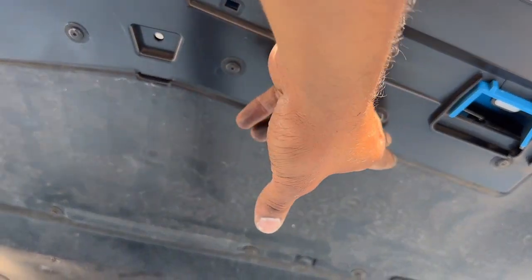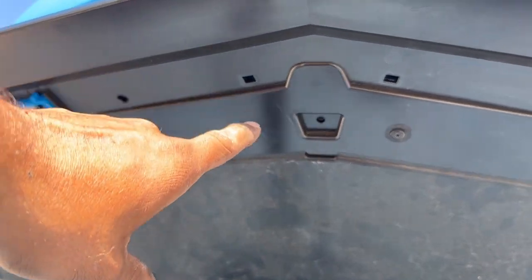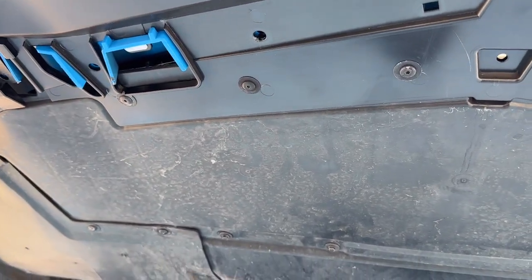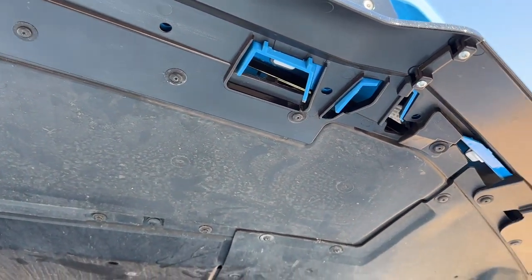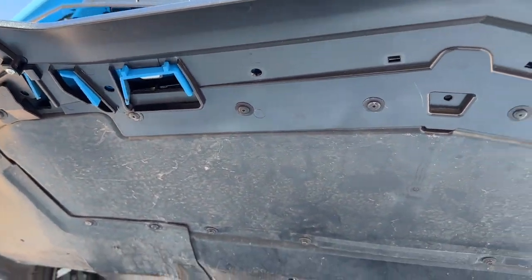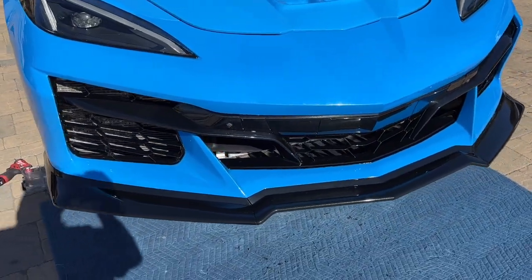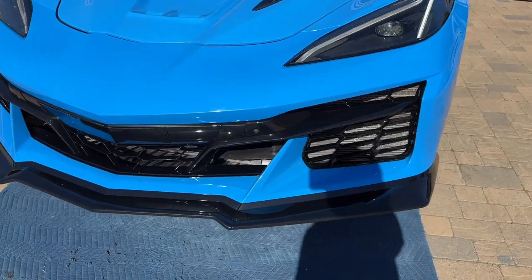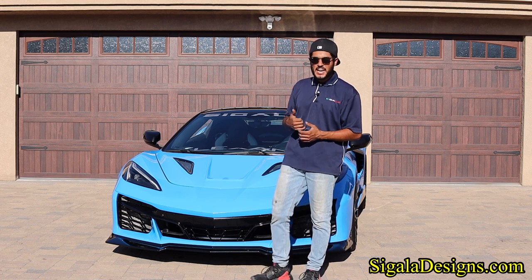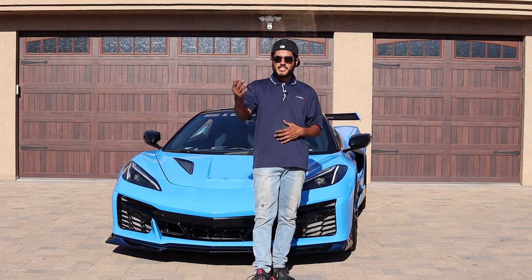The back part of the lip is where the under tray slides in to thread into it and hold it together, almost sandwiching it for a tight fit. Here is how the underside of your C8 looks with the new conversion bumper. Let's drop it on the floor and show it on all four wheels. This paired up with our hood and our Z06 style wing honestly fits the car perfectly — soon enough you won't even be able to tell the difference between a Z06 and a Stingray.